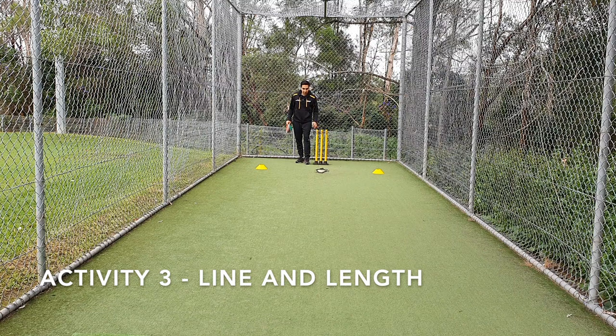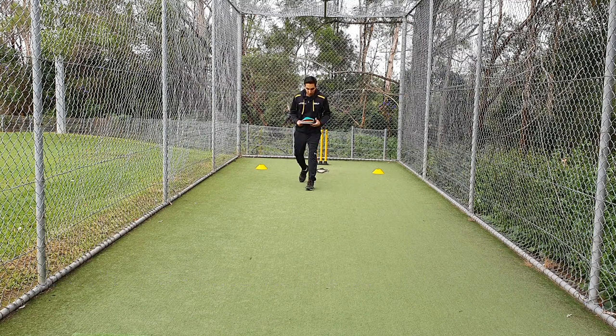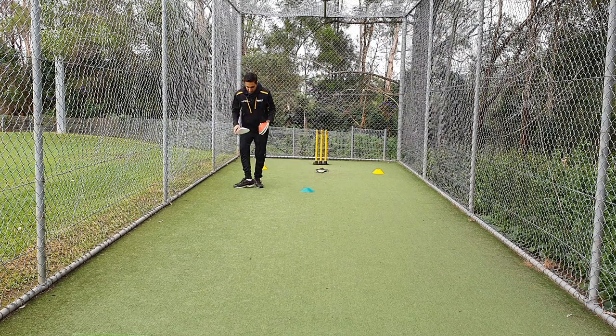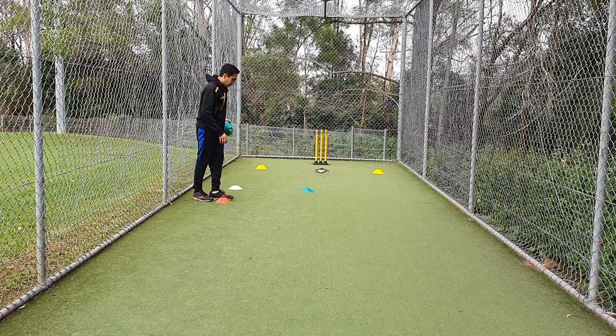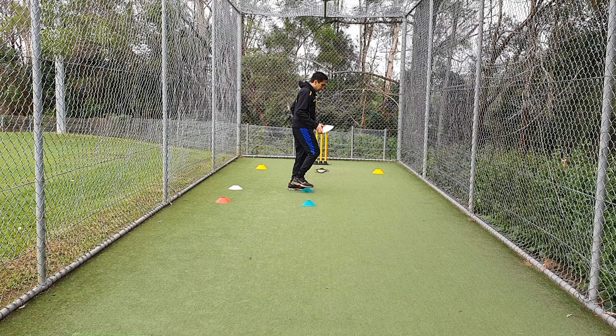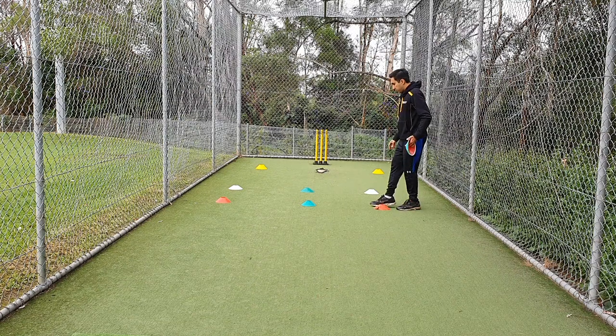Stand outside your off stump and count four steps again: one, two, three, four — drop a cone, this will be the center. From here, go one step out to the off side and one step straight and one step back in — so this is your first square. Go back to the center and repeat — this is your second square.